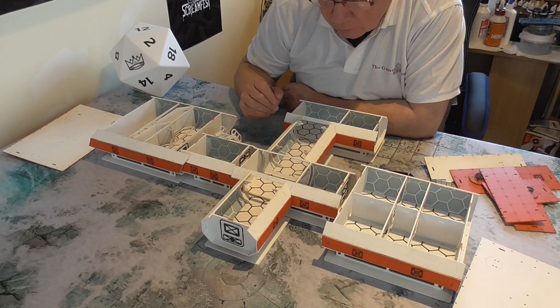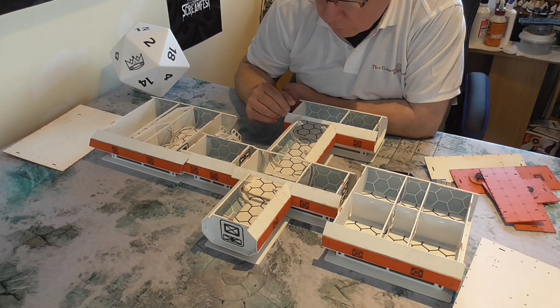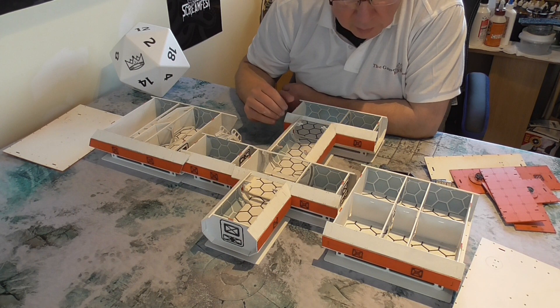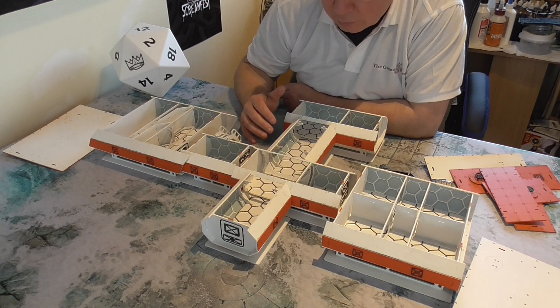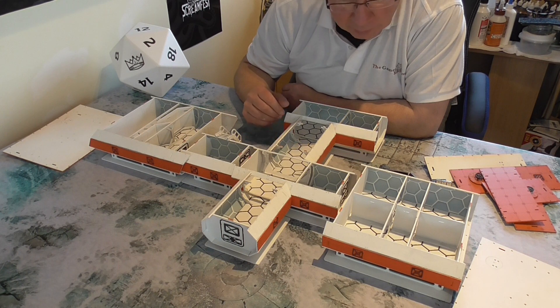I'm going to be using these for things like Stargrave, Five Parsecs From Home, and hopefully Alien RPG games. So we can get this onto the table where people can actually mill around in the buildings and do their RPG gaming actually inside this, rather than just using imagination and pen and paper.